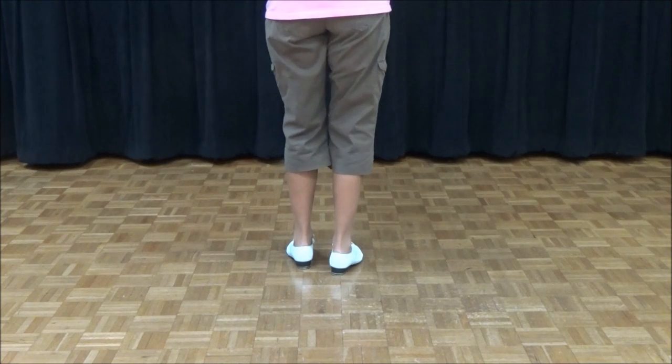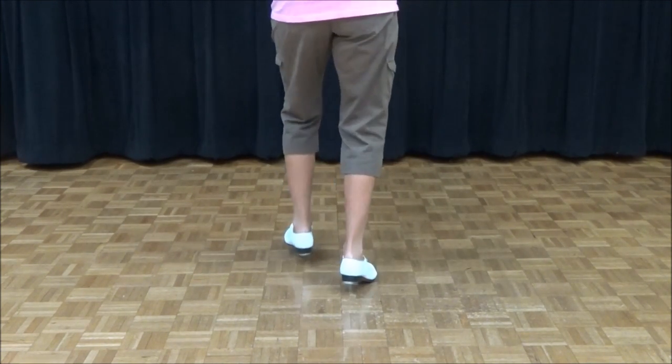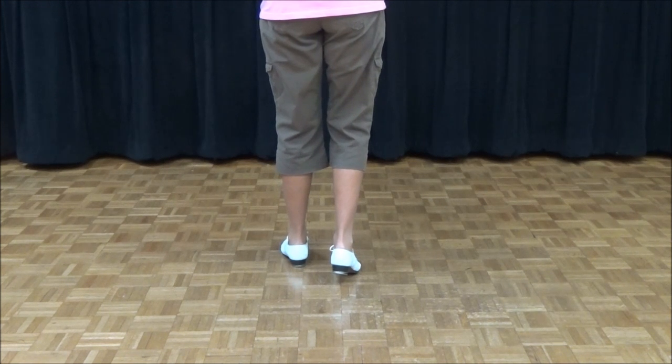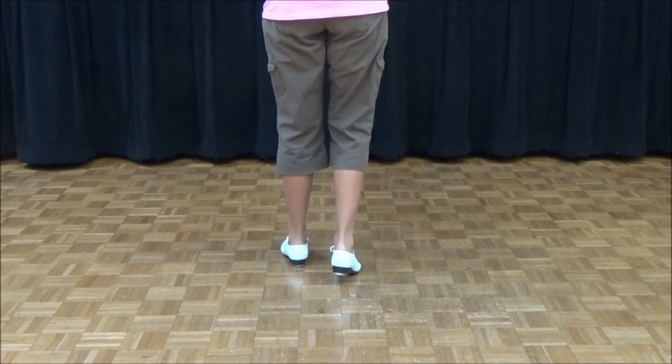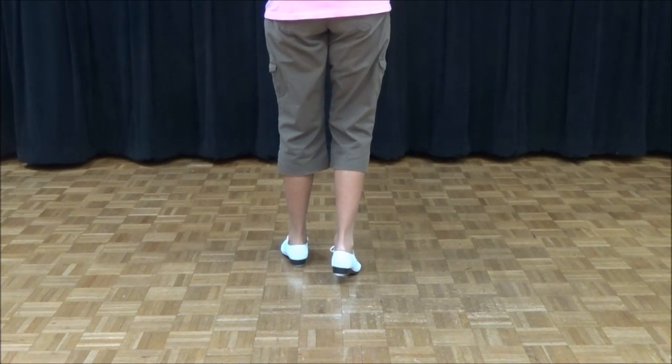You have to have a weight change there. So that much is double step, double back, rock step. Now my right toe is on the floor. I'm going to pick it up, step on that toe, slam down my right heel, and as I do that it's going to propel my right foot forward and I'm going to pick up my left.